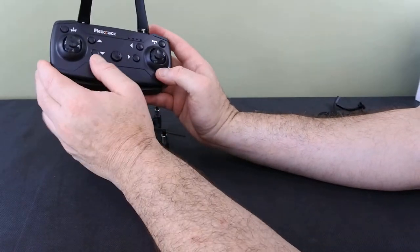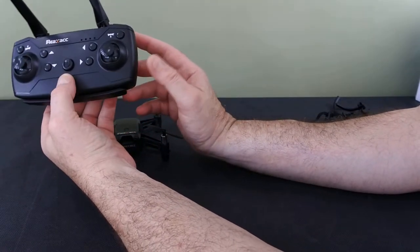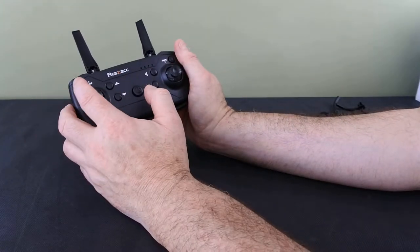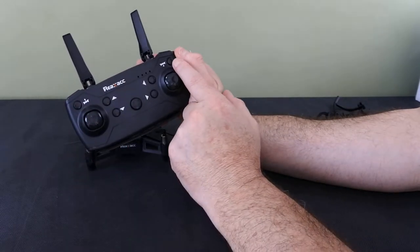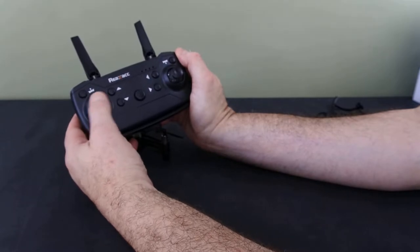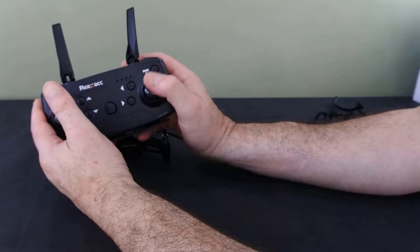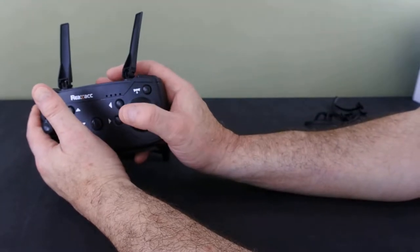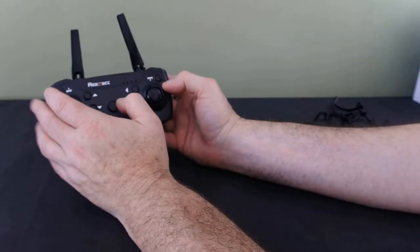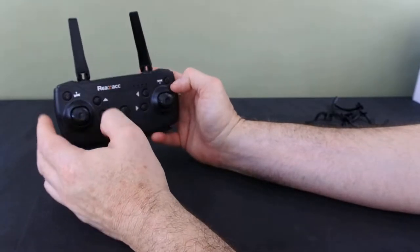So this is the drone and this is the controller. The controller is very much like what people seem to be moving towards now — like the 58 and a lot of other stuff. You've got auto takeoff, auto land, there are your trim buttons, you've got throttle, your spin the craft, forwards and backwards, and left and right roll. It's Mode 2. And then on the top you've got a rates button, a 360 flip button, and you've got your headless mode.